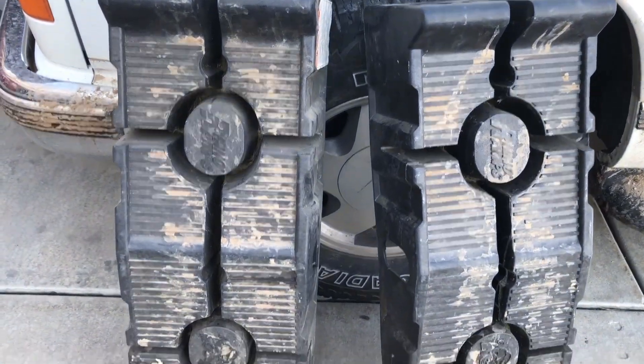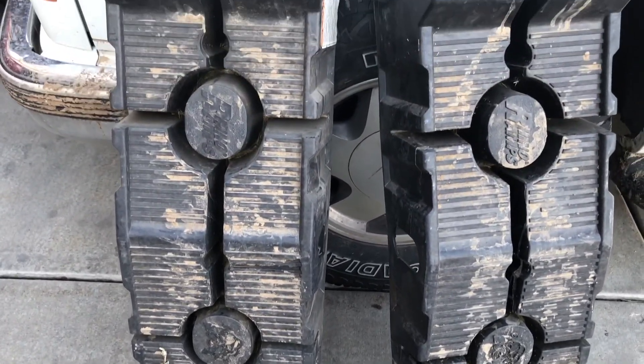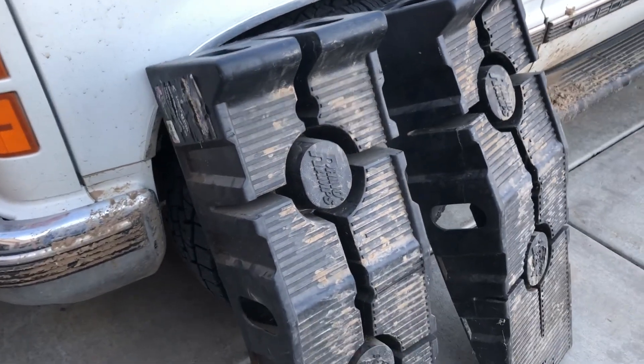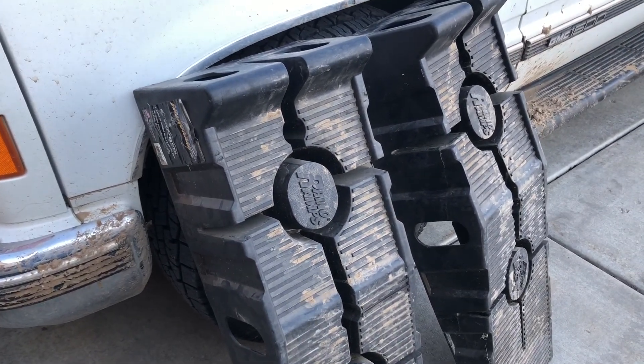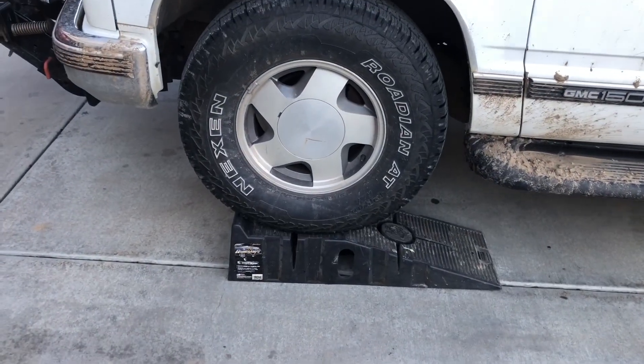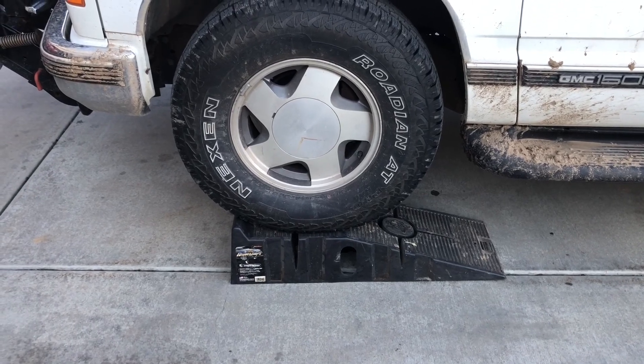We're going to be using these Rhino ramps. They are heavily used — you can see the dirt all over, we probably need to wash them off. If it is winter, we don't want them to freeze. We'll be putting the vehicle up on these to give us the height we need to get underneath it with our crawler. Those Rhino ramps can actually take quite a bit of weight.